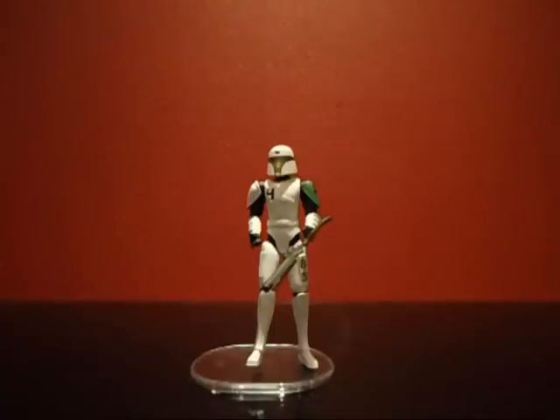Hey guys, this is Robby and welcome to another Clone Wars figure review. It's a Clone Wars figure on the Clone Trooper. This figure is a member of the Domino Squad — it is Cut Up. He's also the captain of the Domino Squad. We've also seen a similar version of this figure which was Heavy, but this figure has different detailing and the number 4 on it.